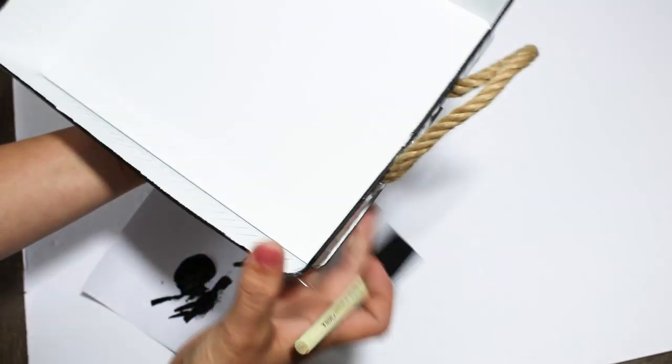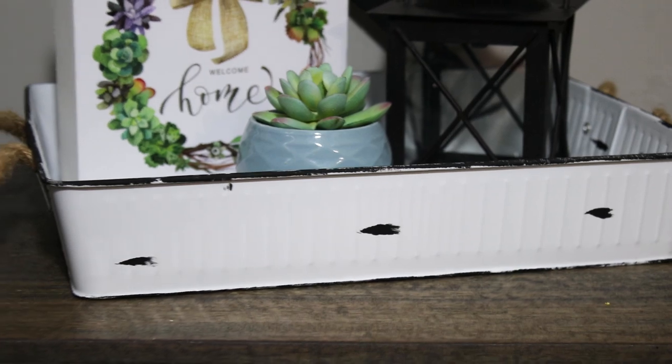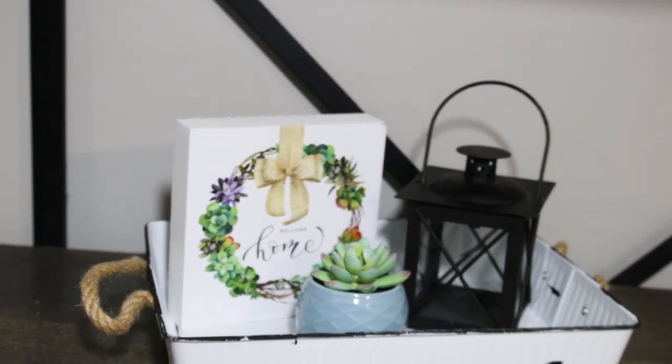And that is all I ended up doing to it. This was super simple — it just took a couple minutes, and after it dried it was completely finished. I styled this with a black little wedding lantern from Walmart, and everything else came from Dollar Tree. I thought this looked really cute, a cute little addition to my farmhouse decor.